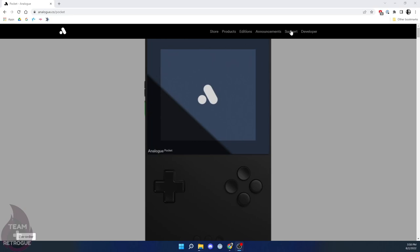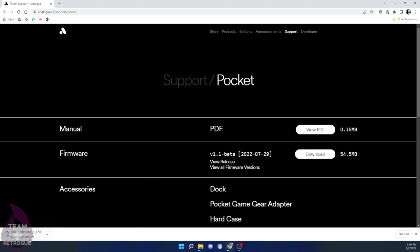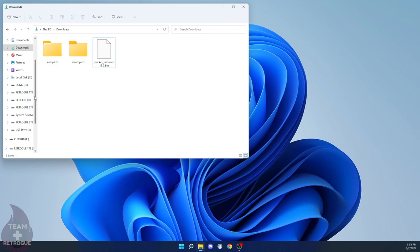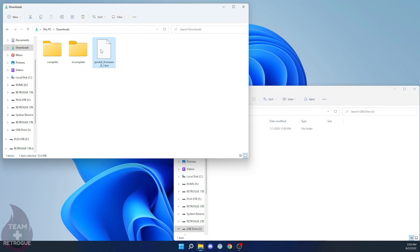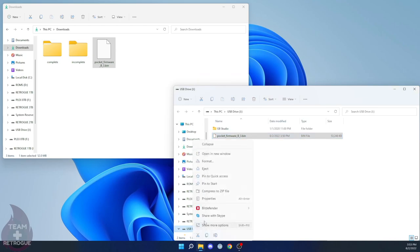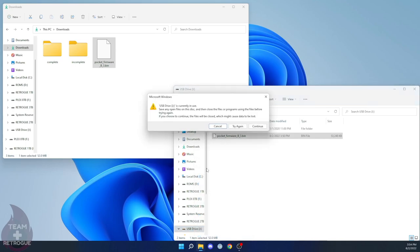The first thing we need to do is download the firmware from Analog's website. Go to Support and then Version 1.1 Beta, and download that file to your computer. I'm using a 32 gigabyte micro SD card for my Analog Pocket — I don't think you need anything bigger than that. Just take the pocketfirmware.bin file you downloaded and move it to the root of your SD card. Make sure the card is formatted as FAT32, because that's the format the Analog Pocket requires.